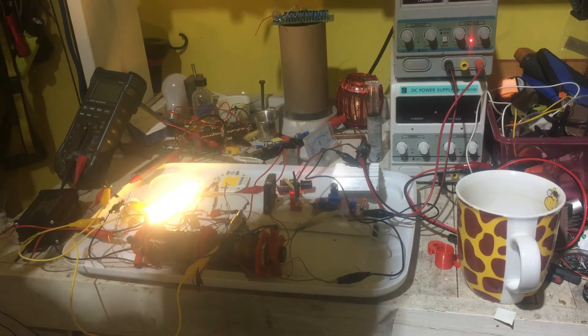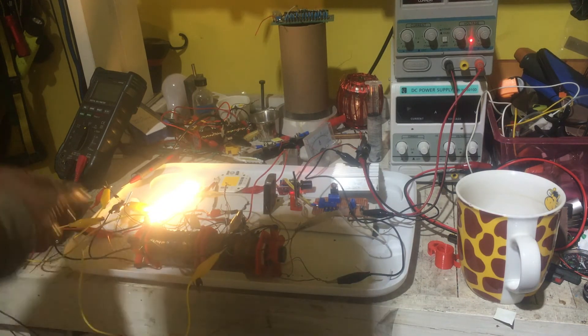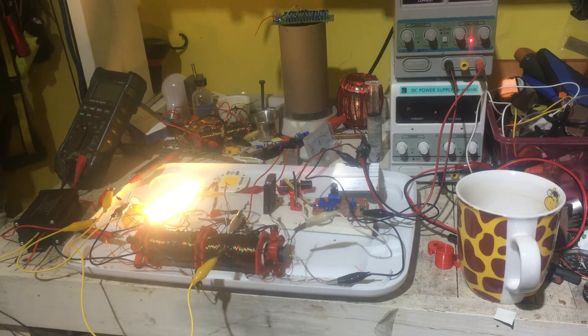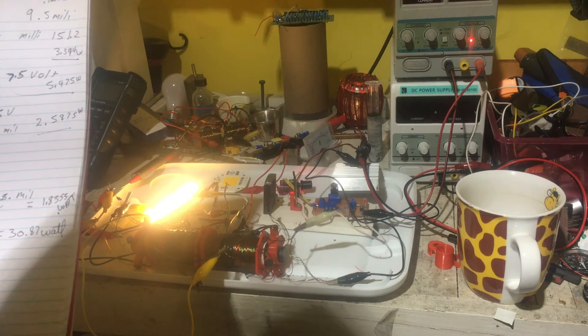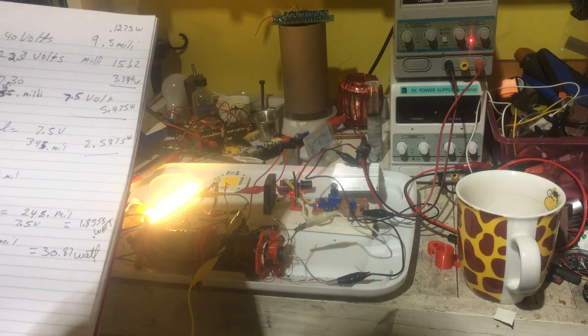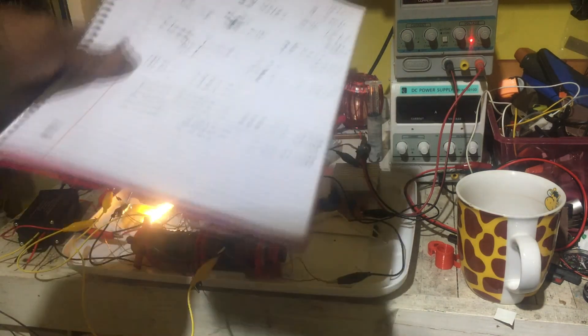It already changes the values of everything depending on where I put my rectifier. It already charges, so I can literally charge a 12-volt system on 7 volts or less, because I'm giving it pressure — more volts. It changes your wattage value. Right now it's giving me 30.87 watts and it's only using under 1.5 watts.